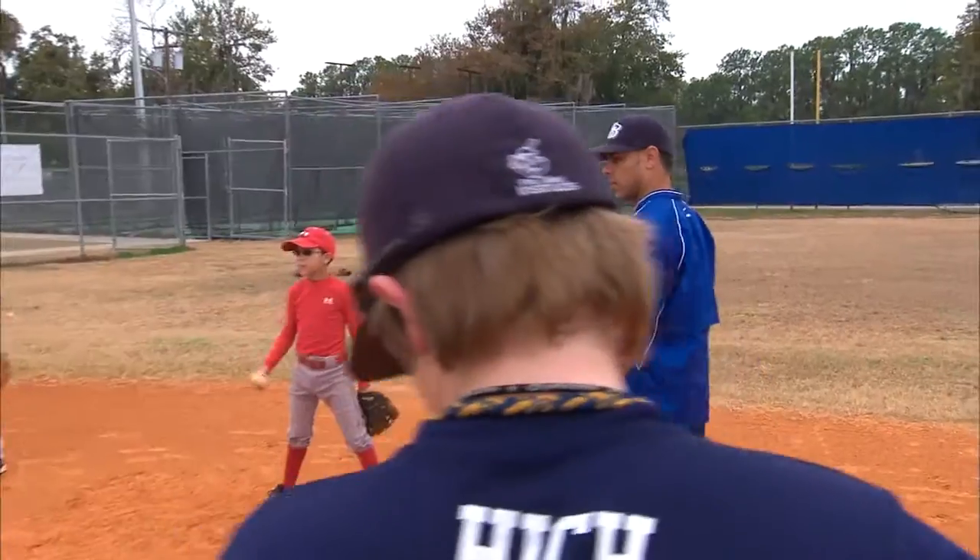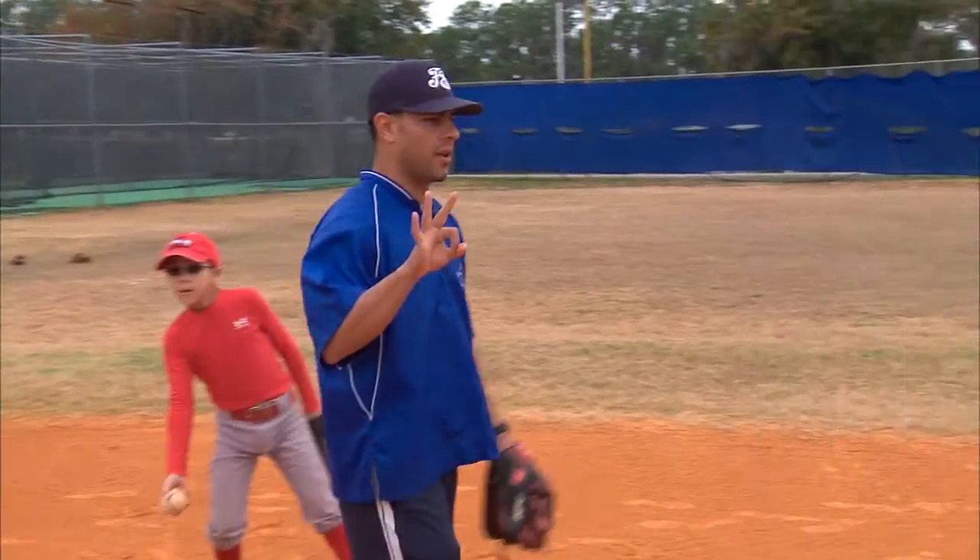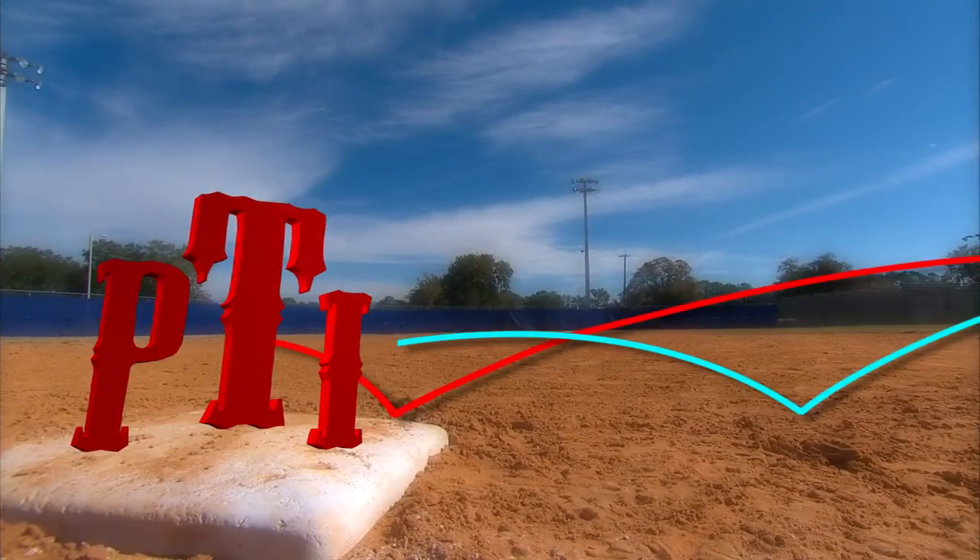We're going to do a quick drill called learning how to catch the short hop. There's three different kinds of hops — short hop, long hop, and in between.